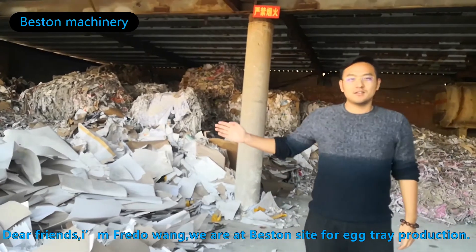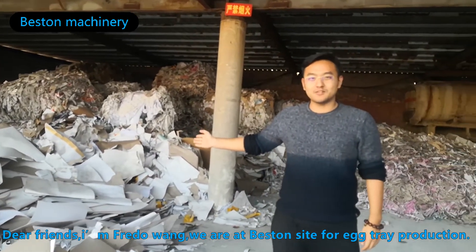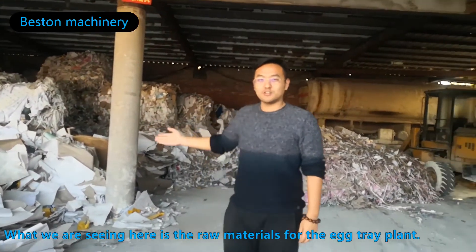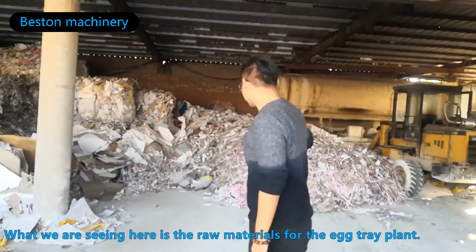Dear friends, I'm Fred Wang. We are at the basement site for actuary production. What you are seeing here is the raw materials for the actuary plant. Please follow me to see the process.